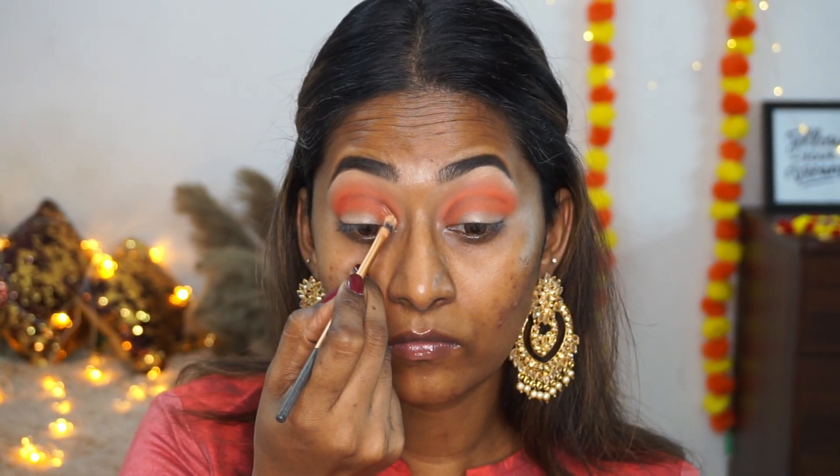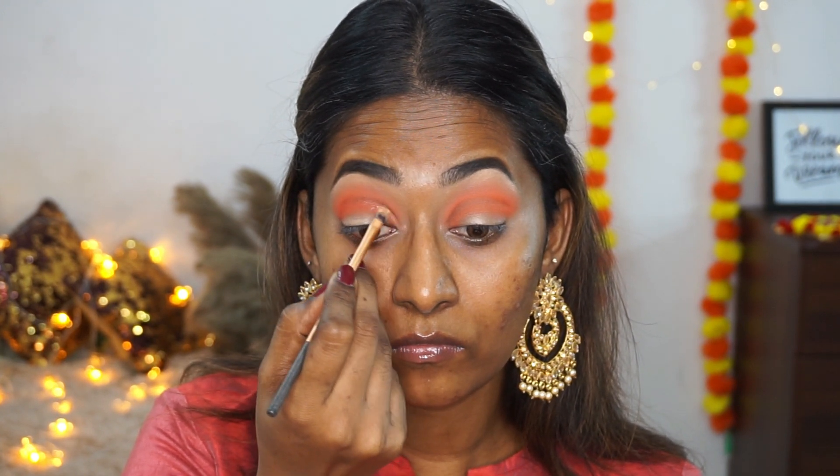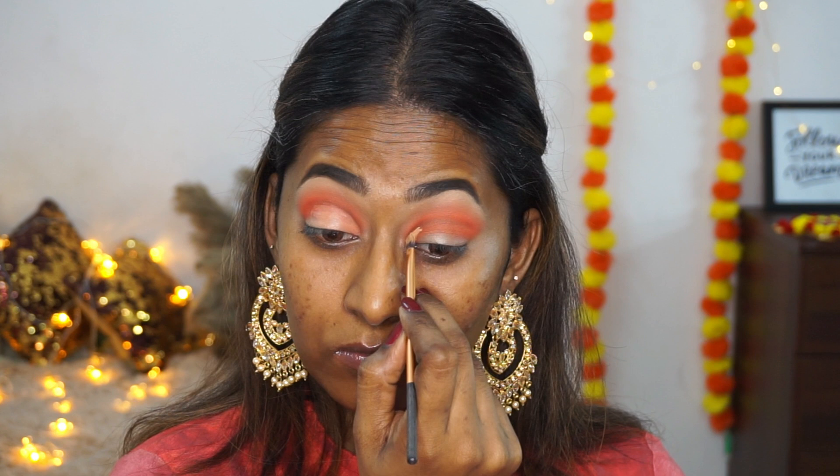I'm taking the same concealer again on a concealer brush and carefully cleaning up the crease area to create that empty space for the cut crease. This is a step where you need to take your time and do it nicely and precisely.